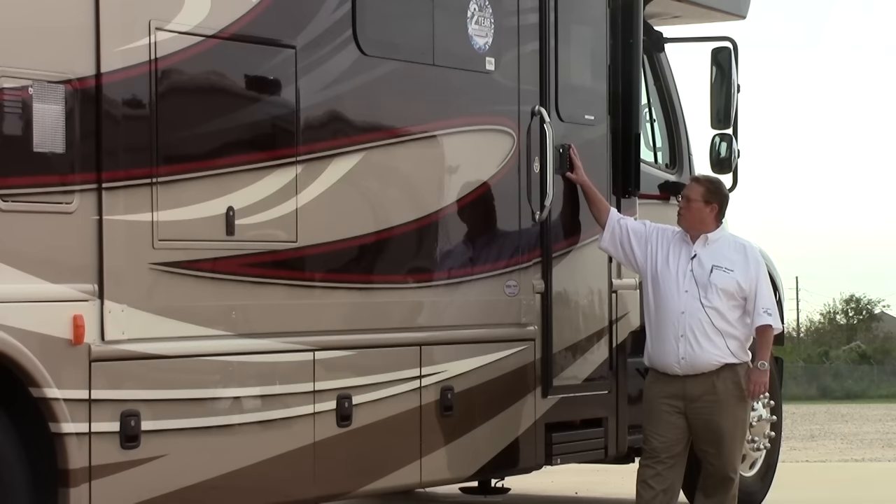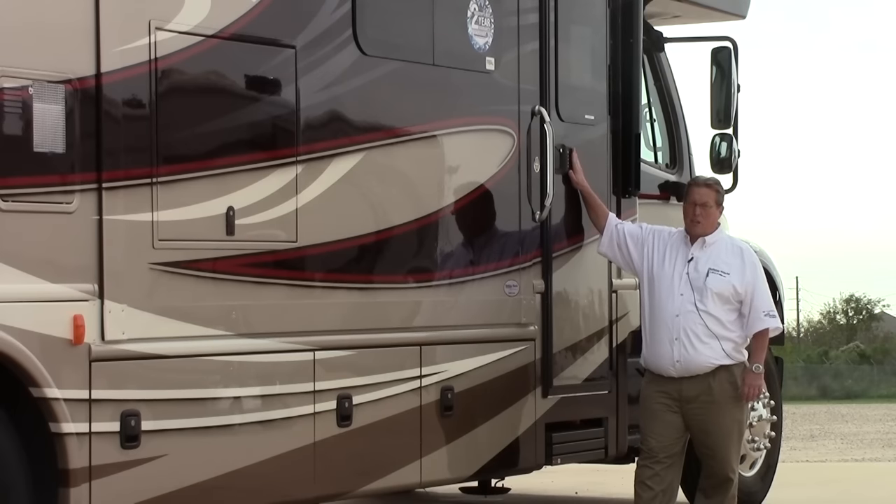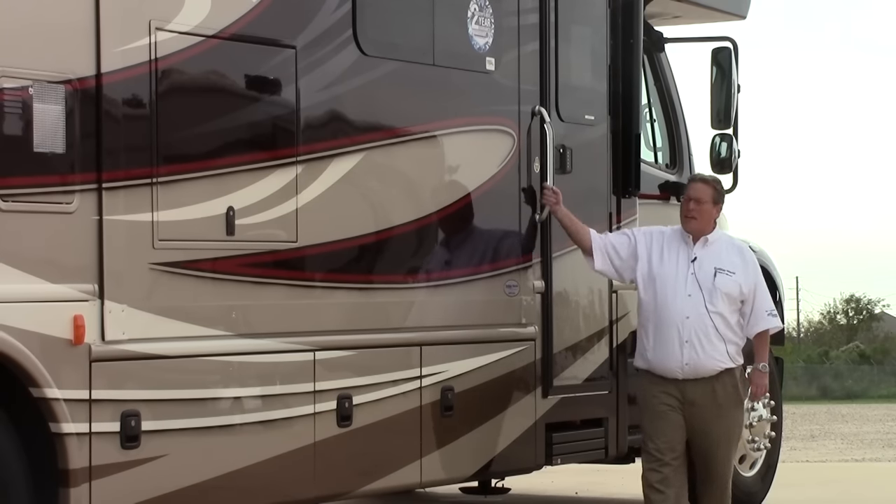Keyless entry — this is a great feature for family and friends that are with you. They come up, punch the code in. You can program this to whatever you like — you don't need keys to get in the coach. You can also see the frameless windows on this side, and there's a lighted handle for nighttime.